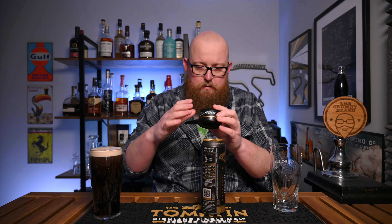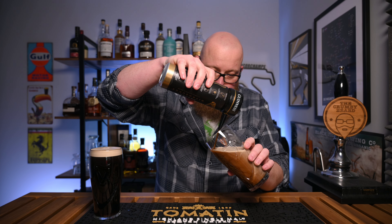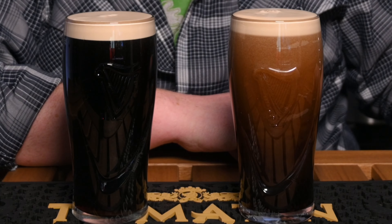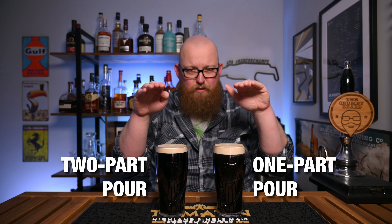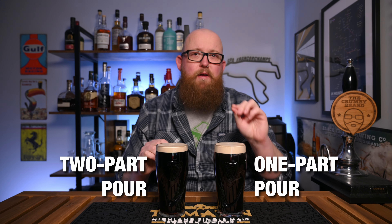And now, as quick as I can, I'm going to do the one-part pour with no two-parter. Once again, we have to wait. The one-part pour actually took a lot longer to settle, probably because more of it was energised. In the glasses here now, this one is the two-part pour and this is the one-part. They look pretty even from above, but I think that's the angle of the camera. From the side, there is distinctly more foam and more head on the one-part pour.